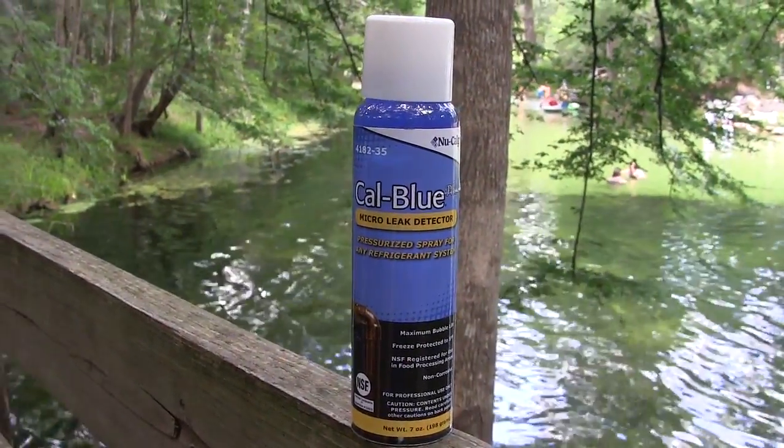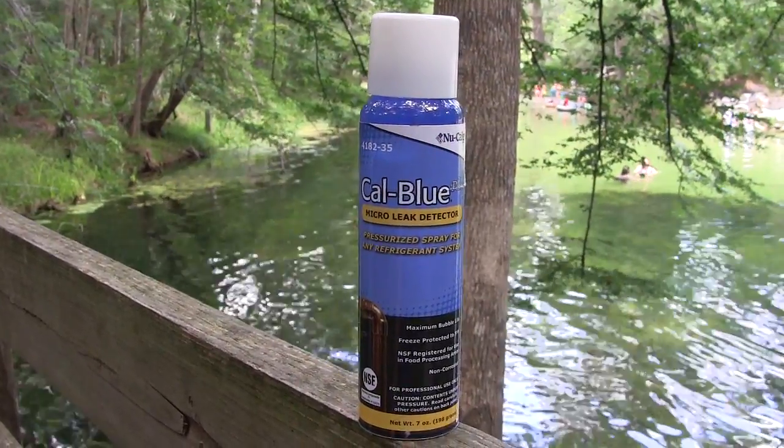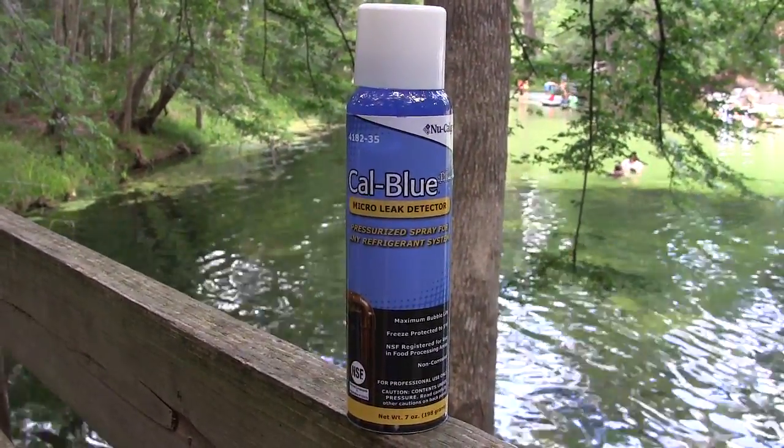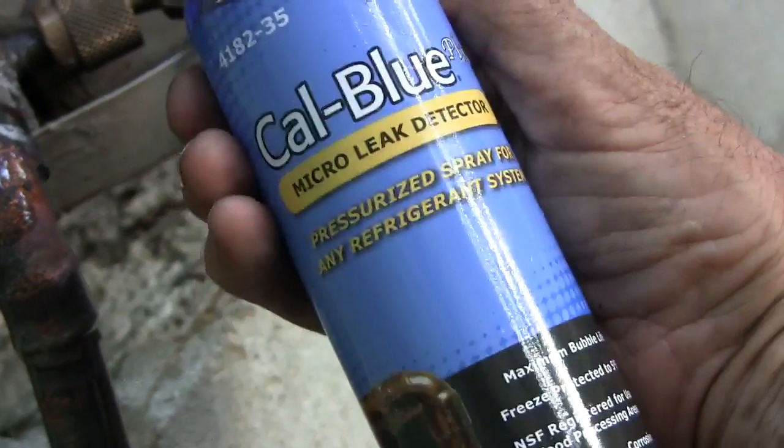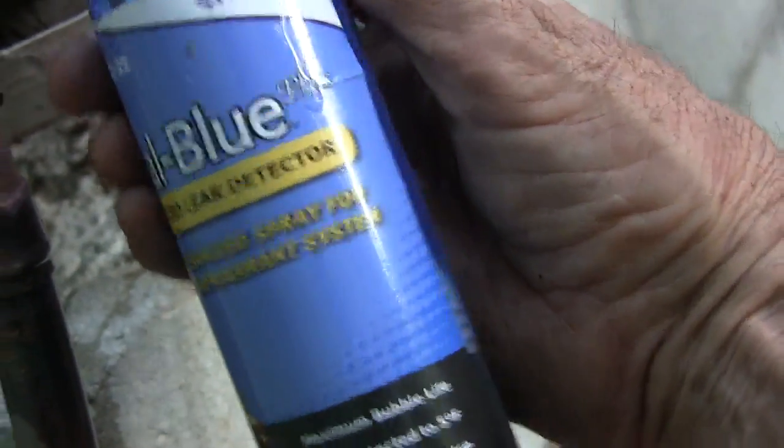Hello my viewers. This video is about Nucalgon's CalBlue Micro Leak Detector. This one comes in a pressurized spray can for any refrigerant system.